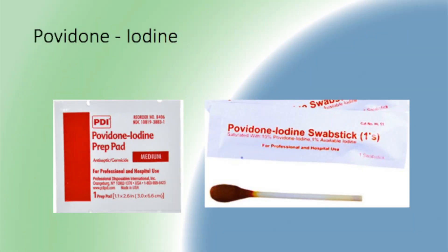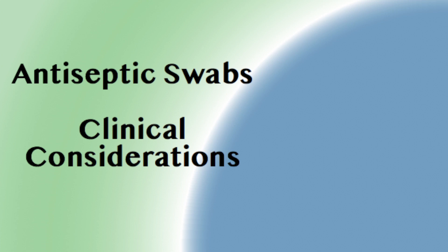The third swab I want to talk about today is the Povidone iodine prep pad. This is another powerful antiseptic used in the clinical setting. I was unable to locate information on its surface area, but I did find some important clinical considerations in choosing between alcohol, Chlorhexidine, and Povidone iodine.